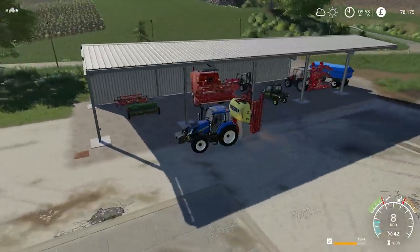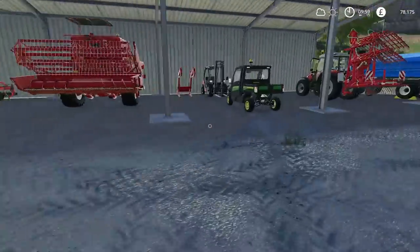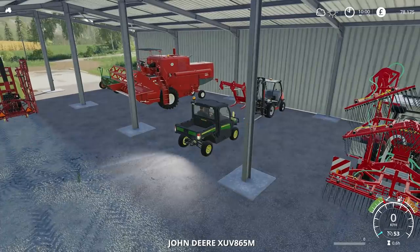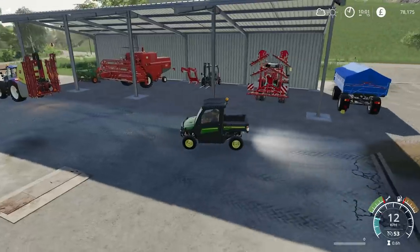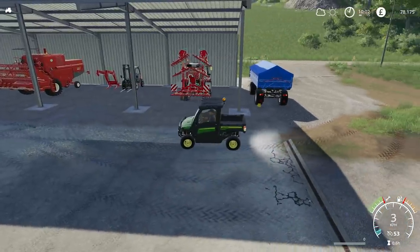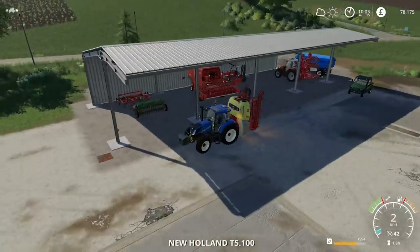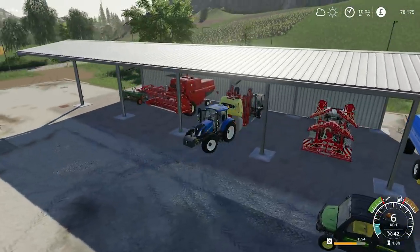We are actually full - it is totally full. If I had a rear ramp I could fit it in where the gator is. If I reverse this back - the gator doesn't necessarily have to have its own designated area, we could just park it anywhere. Now for some contracting.